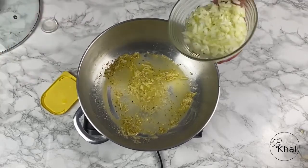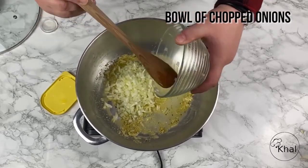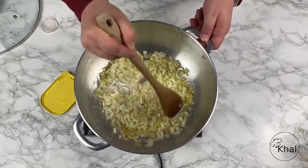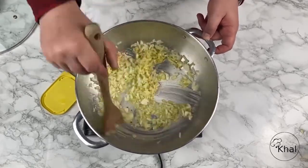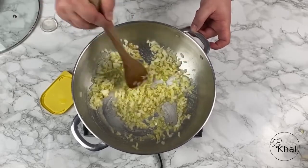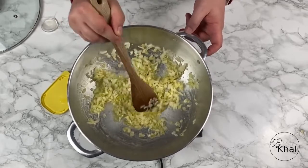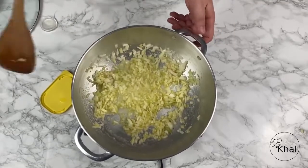Now we have our chopped onion here. We're going to sauté this just long enough for it to be soft, just until it's no longer crispy. Once that crunchiness is gone from the onions, you want to mix it around a little — get the garlic and the salt in there. Now we're going to give that probably four to seven minutes, just to get to the texture required for our creamed spinach. We're going to leave that there for just a couple of minutes before we add the spinach.